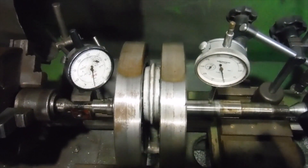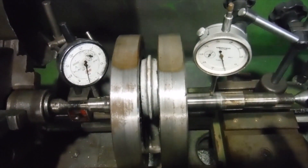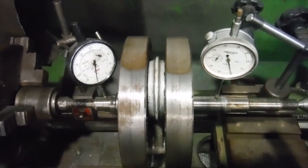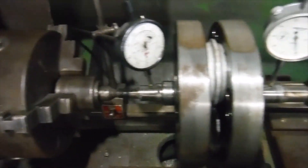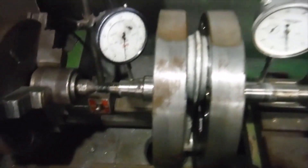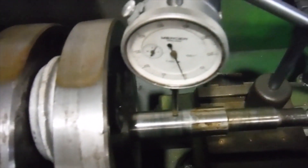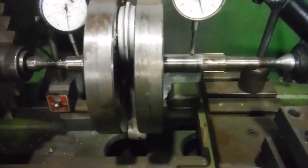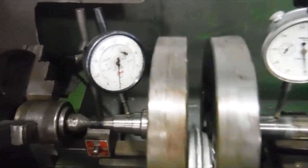This is the crankshaft from a 500 Royal Enfield Indian Bullet engine that I've just finished stripping down, and it will become ASBO number 46. I've got the crankshaft here supported between centers on the lathe with the dial gauges on the main shafts, both of them reading in three thousandths of an inch and both set to zero at the moment. I'm just going to spin it and demonstrate what we've got.